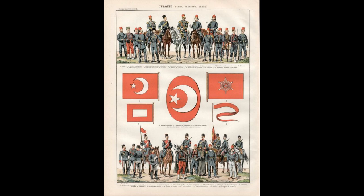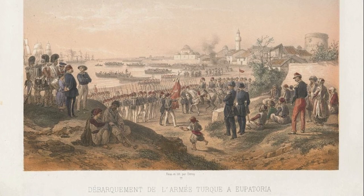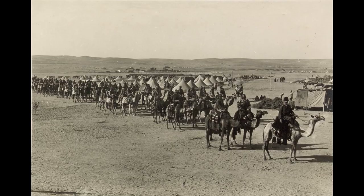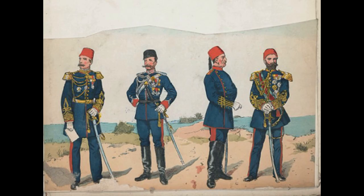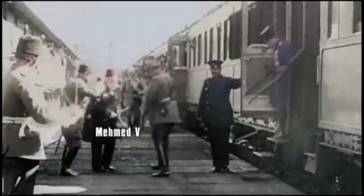At that time the Ottoman Empire was coming out of a series of conflicts which happened in the Balkans. These wars significantly drained the army's resources, thus the army that came out of it was battle-hardened but underwent several reforms which were based on French and British military structure and standards, yet eventually the Ottoman Empire decided to go with the German model instead.